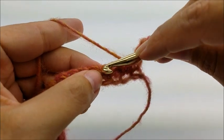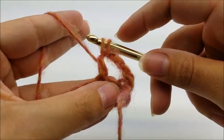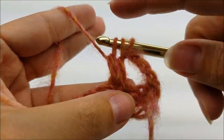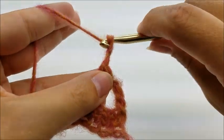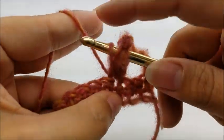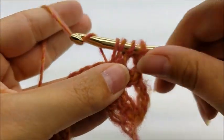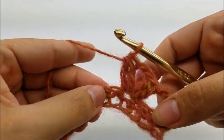For the cluster V stitch: yarn over and go into that stitch, draw up a loop, yarn over and go through the first two loops on your hook. Do that again - yarn over, go into the same stitch, draw up a loop, yarn over and go through the first two loops. That'll leave three loops on your hook - yarn over and go through all three. Then chain two and do that same thing again in the same stitch. Yarn over, go in, draw up a loop, go through the first two loops, yarn over, go into the same stitch, draw up a loop, go through the first two loops, then yarn over and go through the remaining three. That is a double crochet cluster V stitch - it's actually really easy.